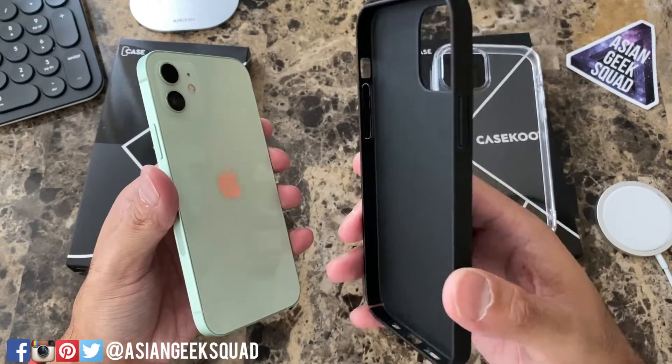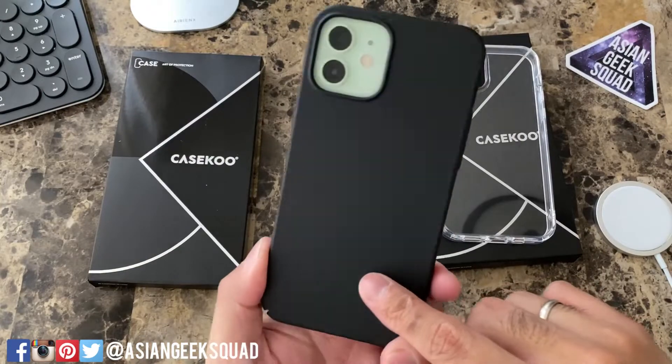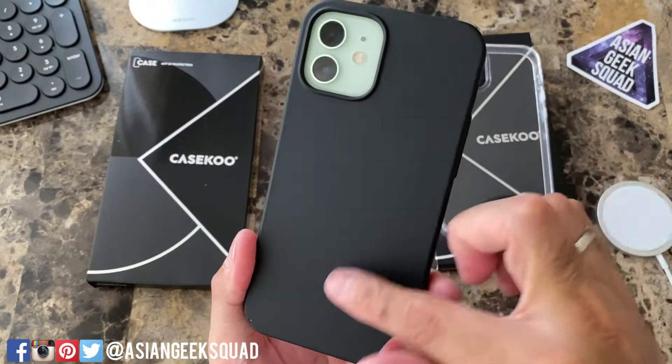At first impressions this case is very light and thin. If you're looking for drop protection you might want to skip this case. This case is very slim, which is great if you don't want to add any additional thickness to your phone — it will definitely prevent against scratches but not drops.